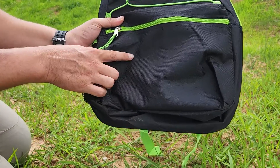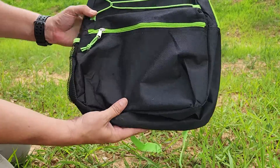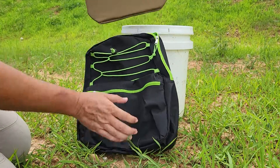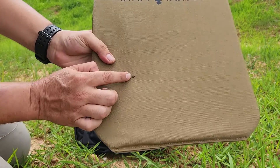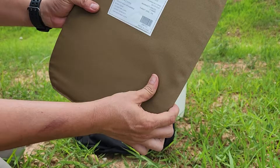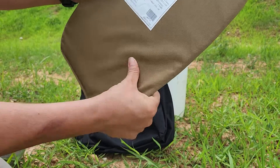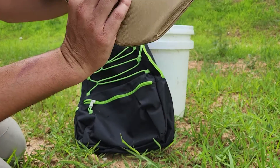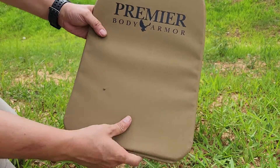We hit roughly the same spot — there's our two shots on the backpack. Now let's check out our panel. There's where the round went in, and no exit — no deformation at all actually. Alright, let's step it up.